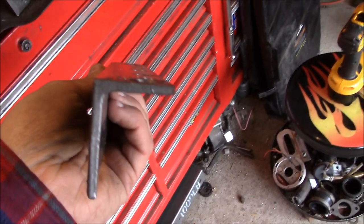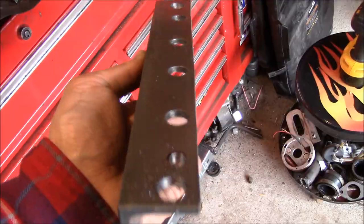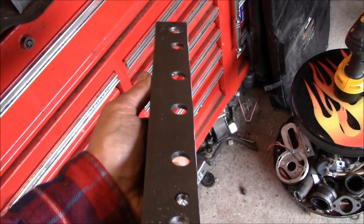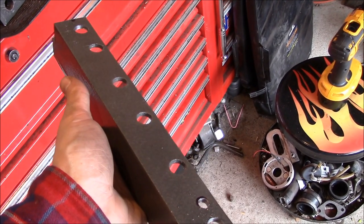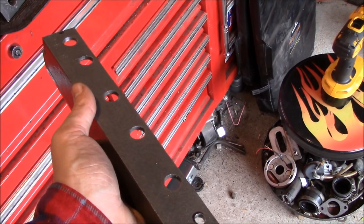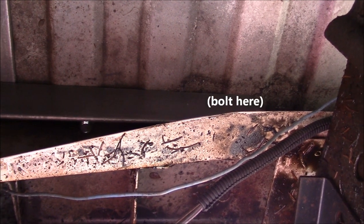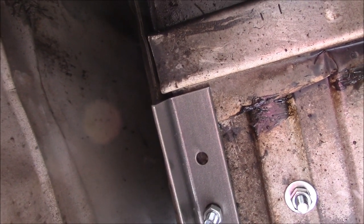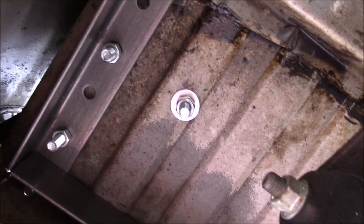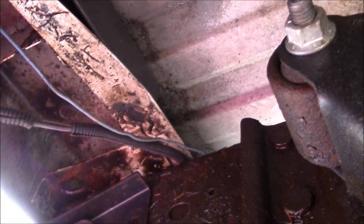We trimmed off one leg of the angle to get this to sit up really close to the pinch weld on the bed. Also drilled a couple extra holes here. We're gonna mount two of them on the end to the base of the crane and then one or two out on the end of the leg as a support. We ran that back angle along the rear pinch seam of the bed and ran this angle up along that seam because that's the strongest part of the sheet metal bed you have. And if this isn't enough we can run another brace from up on that angle through that bolt and over to the frame.